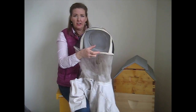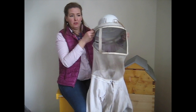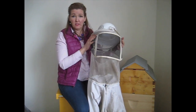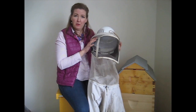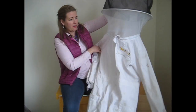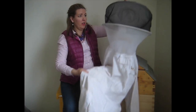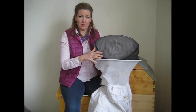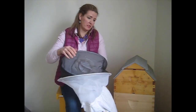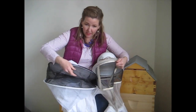We like this suit because it's easy to see through the screen — the mesh here is wire, giving you a 360-degree view through the suit. The gauge of wire is quite small, which makes it easier to read notes, mark a queen, or look for eggs. Being able to see through your screen clearly is really important. The other men's bee suit we have is also in the $200 range, but we don't like it as much because the plastic mesh is very difficult to see through compared to this one.